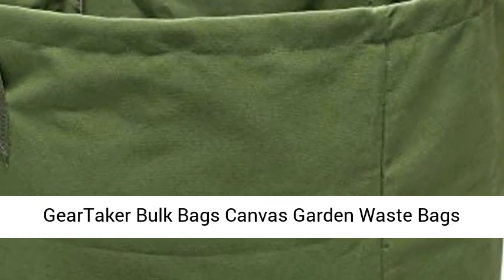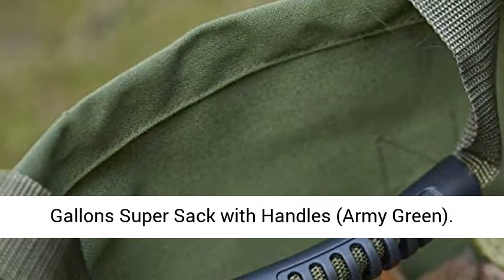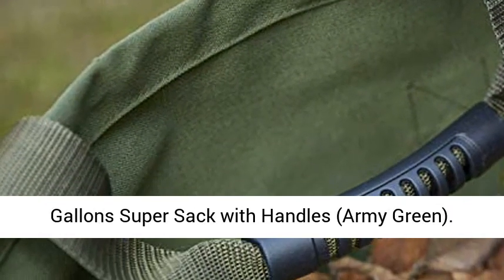Gear Taker Bulk Bags Canvas Garden Waste Bags — Reusable and Collapsible Lawn Leaf Container, 33 Gallon Super Sack with Handles, Army Green.